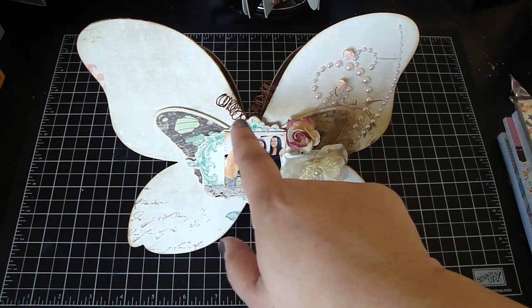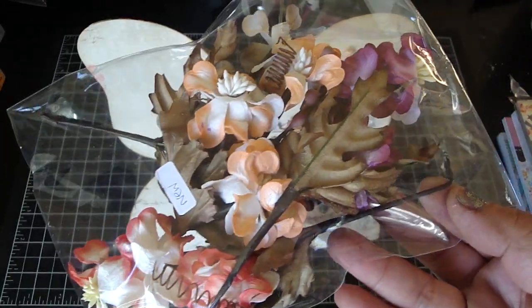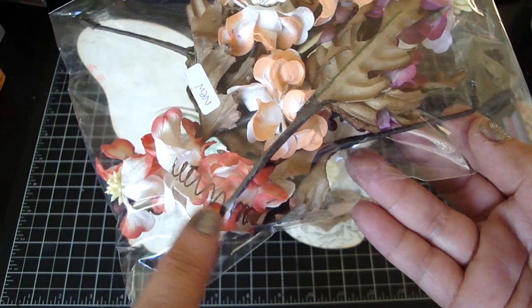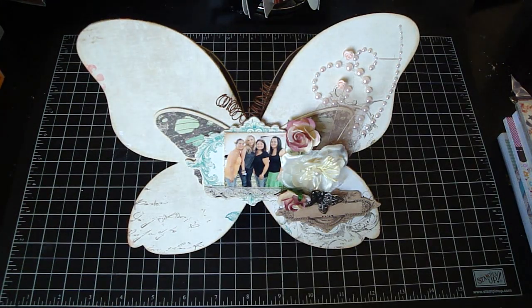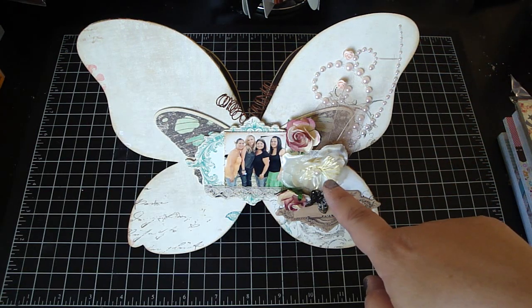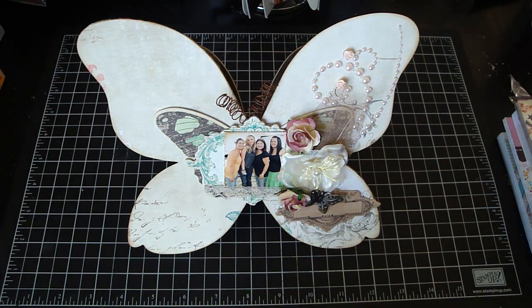These little antennas that I added actually came from this flower pack that I got from Iron Roses. I just cut those off and then I used them as my antennas for my butterfly. These are some Recollections pearls, a Recollections flower. These are my new Iron Roses flowers — love these, you guys. It's the R6-827 pack.